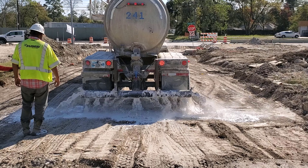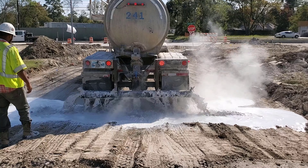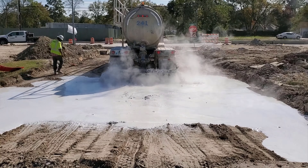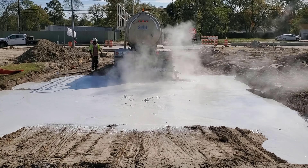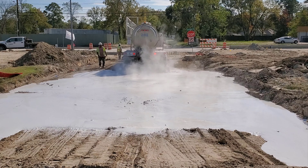The first step in installing an asphalt concrete transition begins with a good subgrade. The subgrade will consist of 33 pounds of lime per square yard. The lime is very hot, as you can see the steam rising from it.